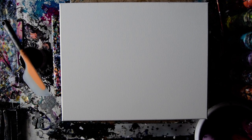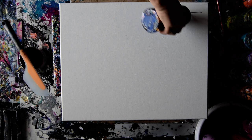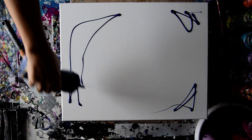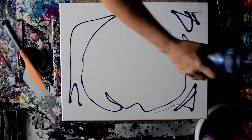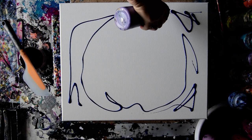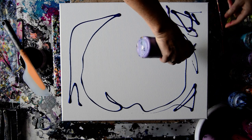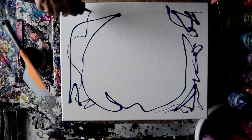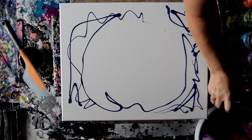Hello again. It's Priscilla Batzell in Spring Hill, Florida, at an Expressionist Art Studio Gallery. I have a vague idea of what I want to do — put some Venetian Blue around the outside of my canvas with a few other colors. That's a Modern Master's Venetian Blue. You can find that on my Amazon link.